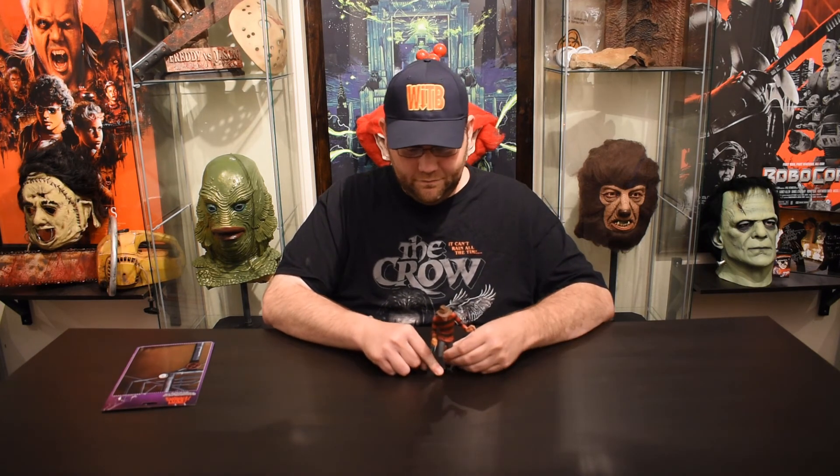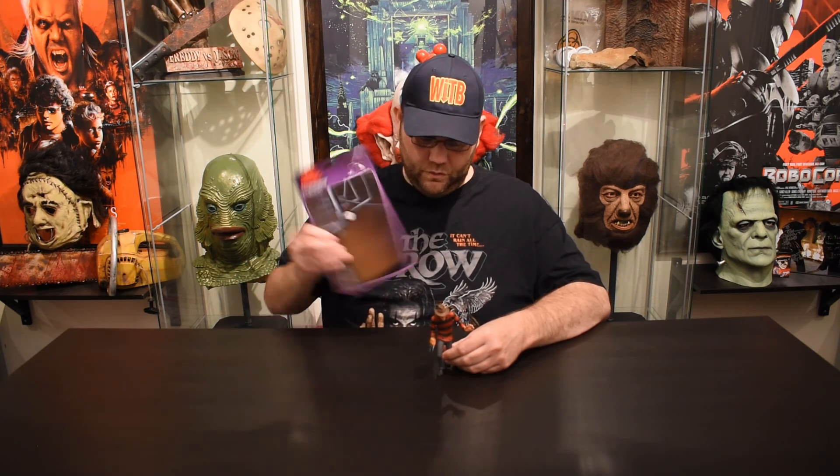Hopefully you will consider Toonie Terrors because I think they're kind of cool. I think if I had a chance I'd pick him up again, or a variant of him maybe. And of course you can see him with his display card, which makes absolutely no sense, but hey, I can't complain too much really. This has been NECA's Toonie Terror Freddy Krueger, and this has also been What's in the Box. Stick around — we've got quite a bit more to go. Thanks.